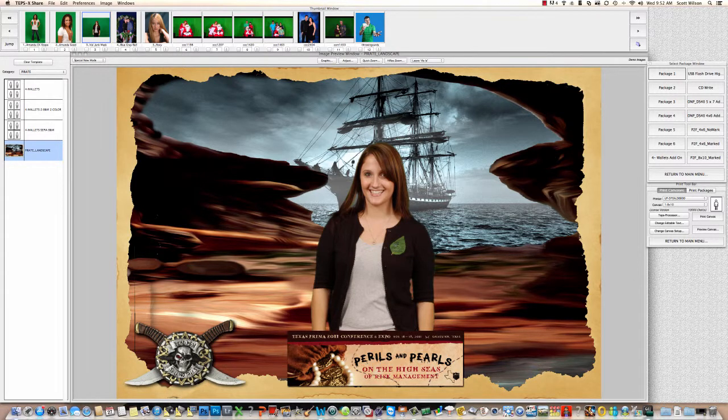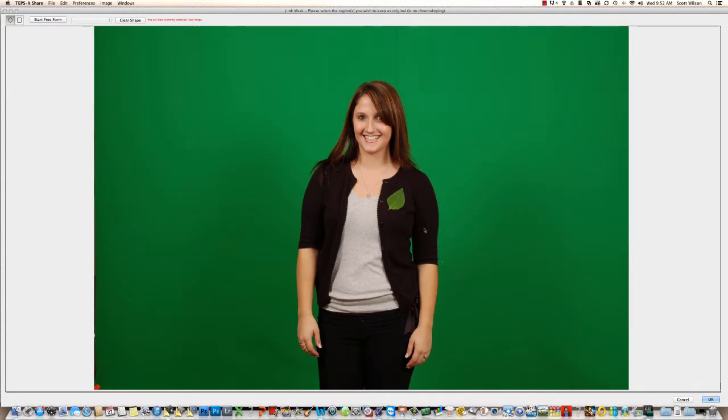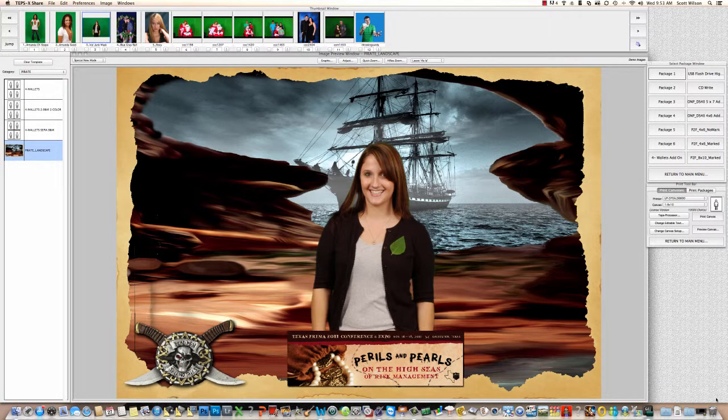I'm gonna go back and fix this. Here's a little quirk of TEPSX — this menu disappeared. Don't freak out: double-click the camera icon, sometimes it'll come back; if not, click up here on the image and there it is. Going back to Chroma Key and down to Junk Mask — you can draw circles, squares, or freeform with your mouse for areas you want to leave alone. I'm gonna draw a circle. This feature would have saved me on a job about five years ago using Express Digital where every client had a green logo on their shirt that was dropping out and I couldn't fix it.